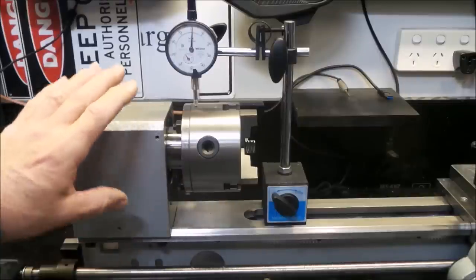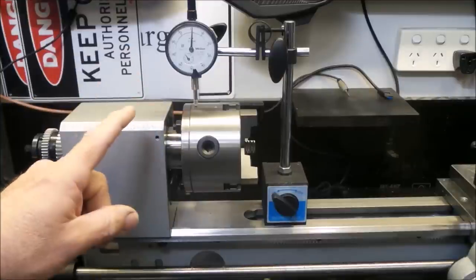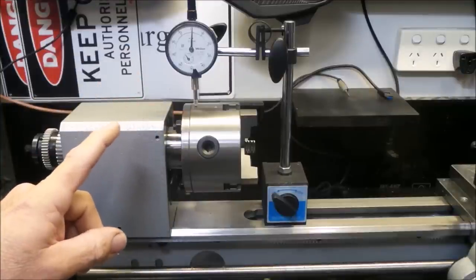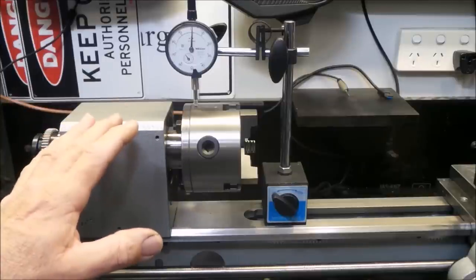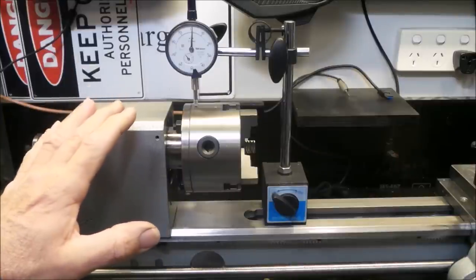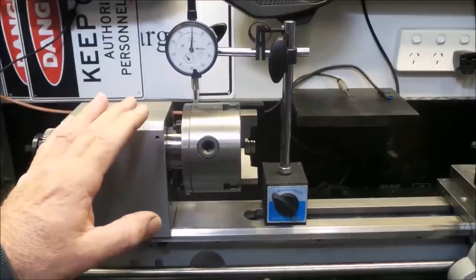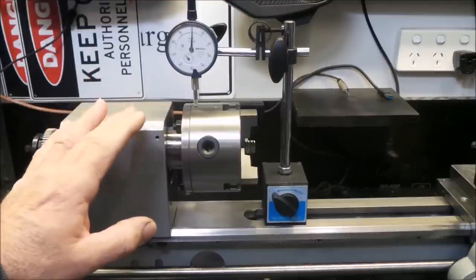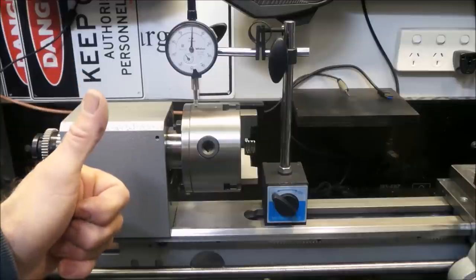If you're still watching at this point, thanks for hanging in there through the whole thing. A lot of the time these teardowns can be a little bit on the monotonous side — all I can say is you must be a glutton for punishment. As always, thanks for stopping by the Aussie Shed. I really appreciate having you here with me. Remember to like and subscribe — it really helps me out on YouTube. And if you feel so inclined, you can help support the Aussie Shed by donating at PayPal or Patreon. Links in the description. But for now, cheers.